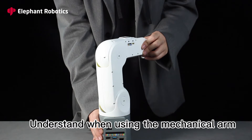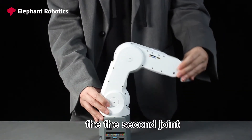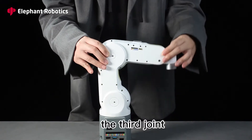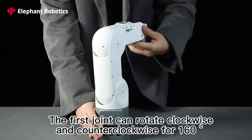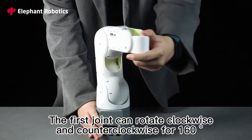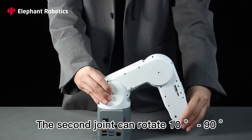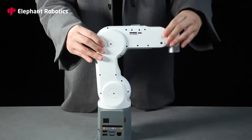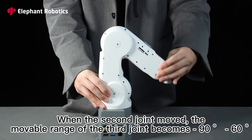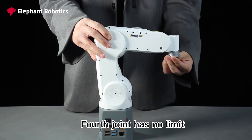When using the mechanical arm, the first joint refers to the connection between the base and the mechanical arm, followed by the second, third, and fourth joint which has no limit. The first joint can rotate clockwise and counterclockwise 160 degrees. The second joint can rotate 10 to 90 degrees. The third joint can rotate 0 to 60 degrees. When the second joint is moved, the movable range of the third joint becomes 90 to 60 degrees. The fourth joint has no limit.